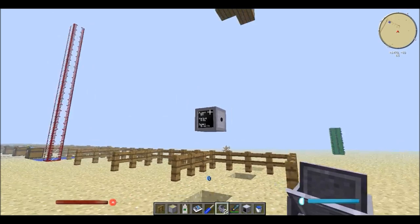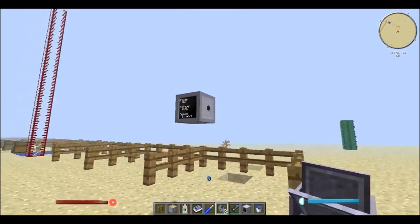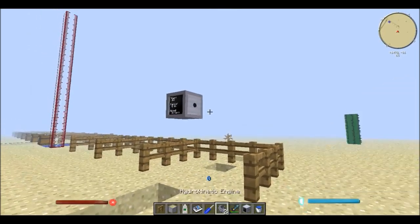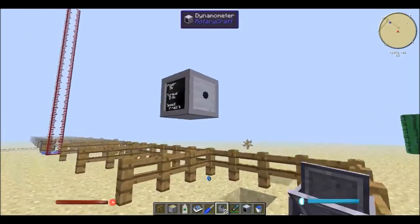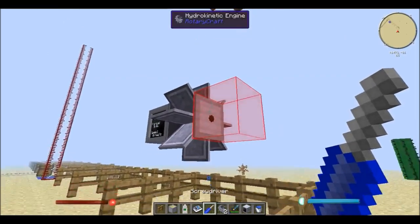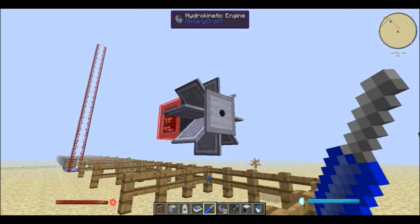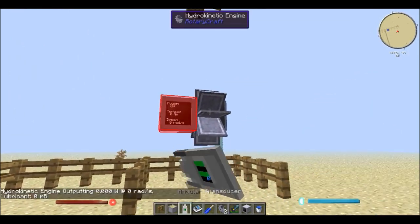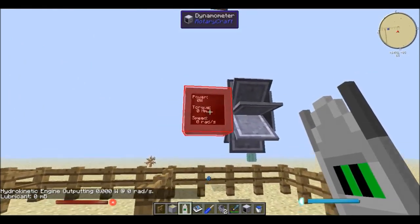To use it it's quite simple. As you can see I have the dynamometer there just to see how much the power output is going to be. And I have the hydrokinetic engine in my hand. So all I'll do is just place it there with the red being the output facing towards the dynamometer like so. And now I can see how much it's outputting through the dynamometer.